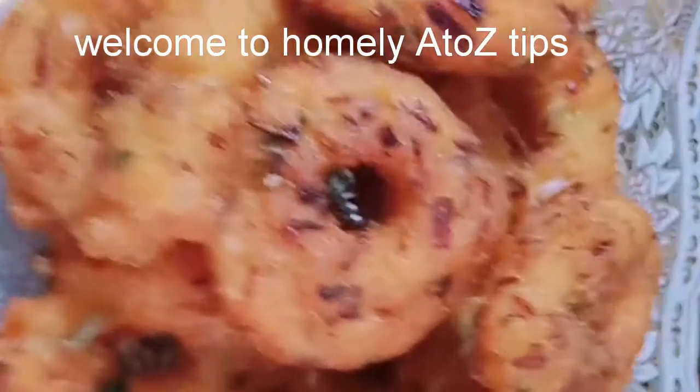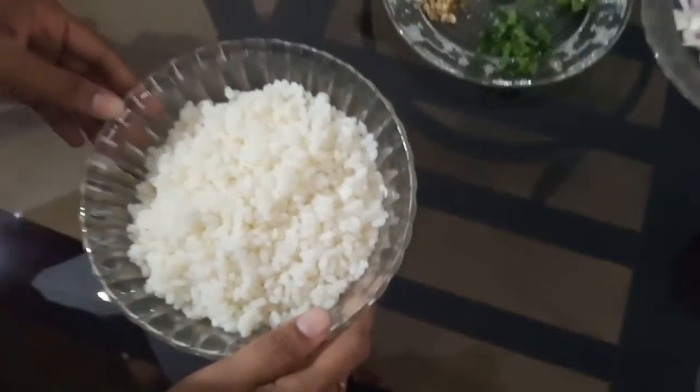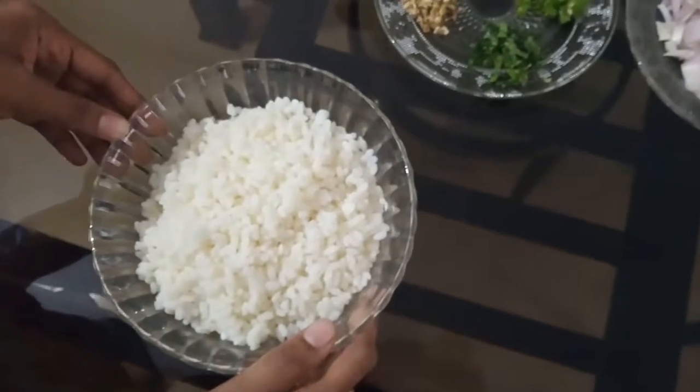Hi friends, I am going to show you a special recipe. For this recipe I am going to mix it in a mix.